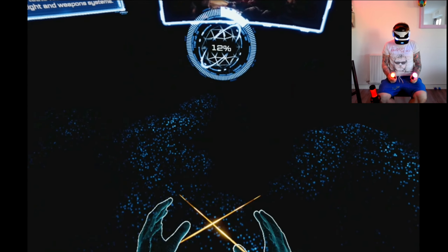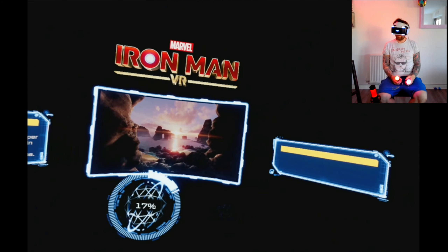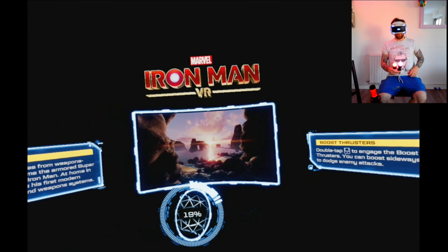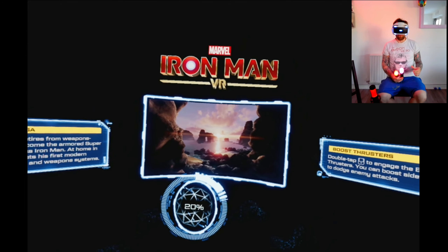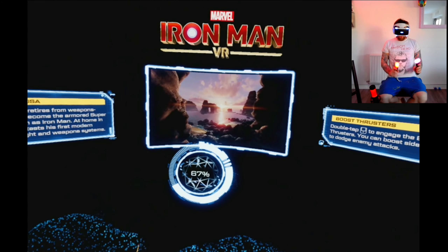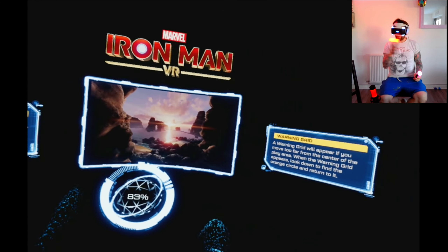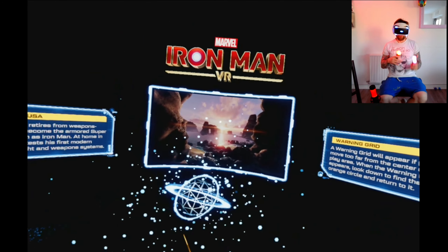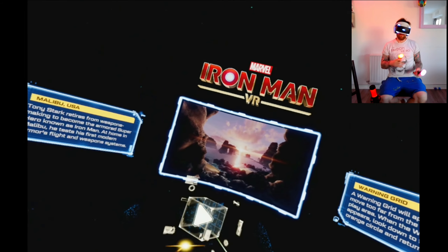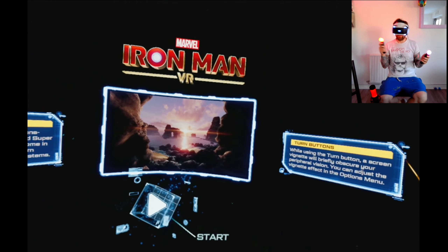Welcome to Iron Man VR - the demo. I've been in the options and gone through the tutorial, testing out a couple of bits. I tweaked the controls - the default setting snaps you 90 degrees when you want to turn, which I understand from a motion sickness standpoint, but I've got it set so it now moves me 30 degrees at a time.